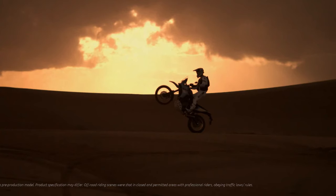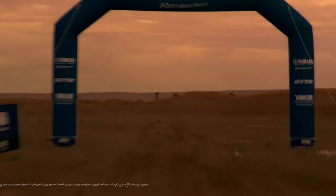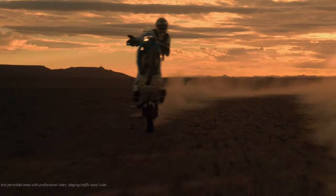The benefit is that seat height drops from the standard bike's 34.4 inches (805 millimeters) to 33.9 inches (860 millimeters). There's also a new shock with progressive linkage attaching it to the swingarm and a remote preload adjuster knob.